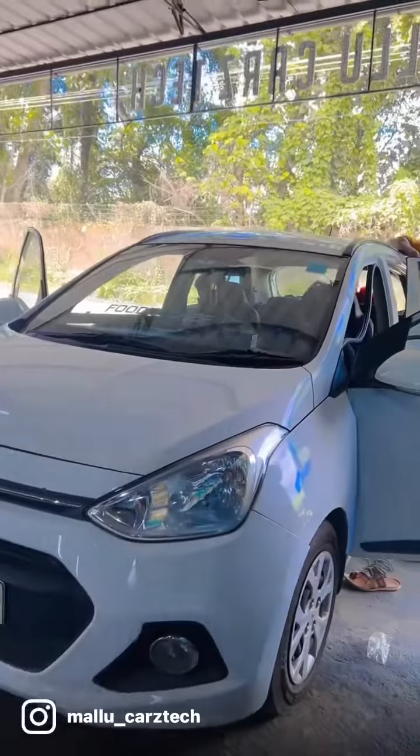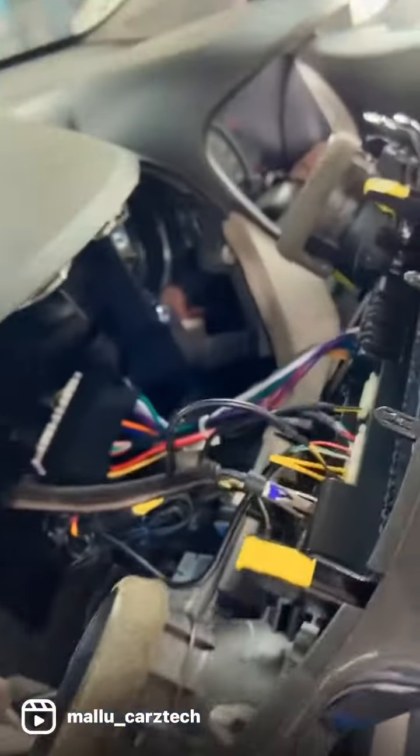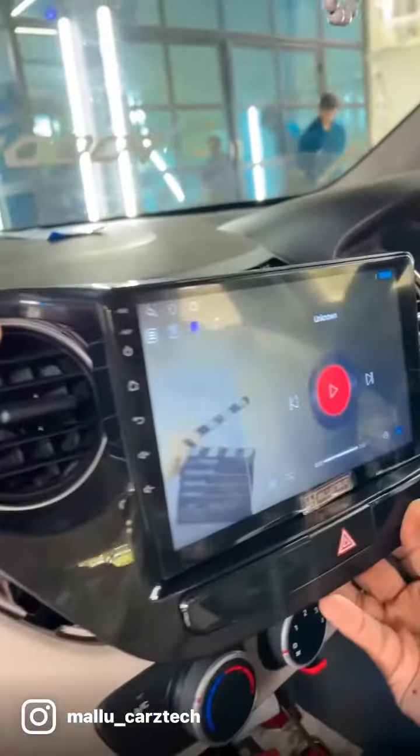What do you know about infotainment? Check it out. This is the infotainment of the wiring. This is the one that we have set in a premium panel.